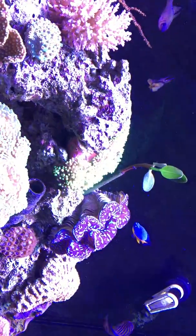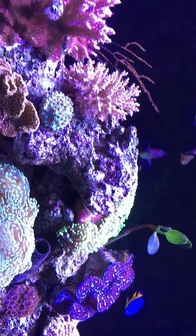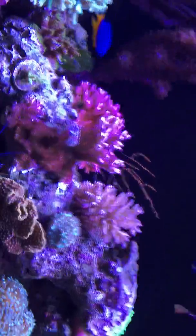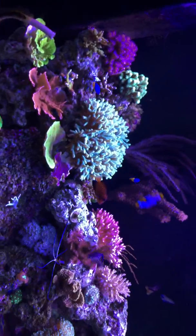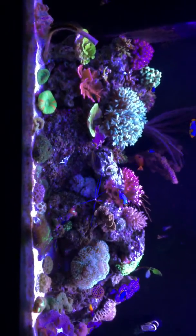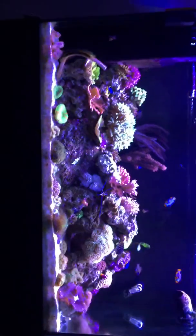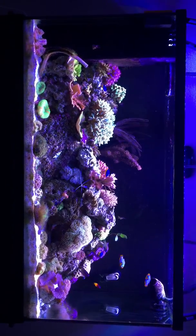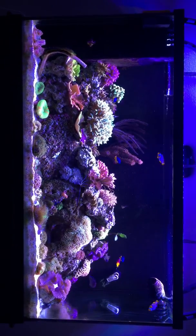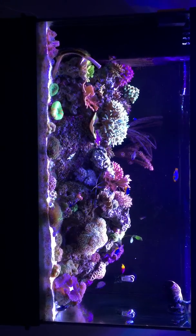He is quite the pig — he loves eating his Julian Sprung sea veggies. Everything seems to be doing well. I'm going to do just a wide shot right here. After battling the cyano, everything has seemed to adjust itself and is doing quite awesome. There's new growth on everything so far.